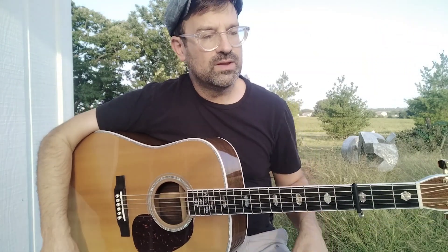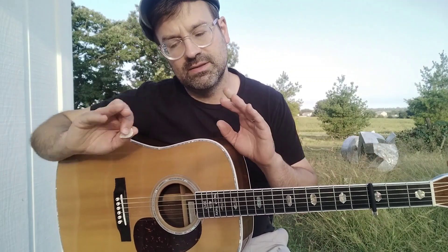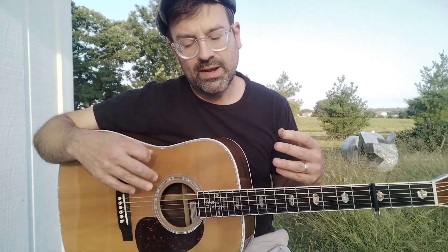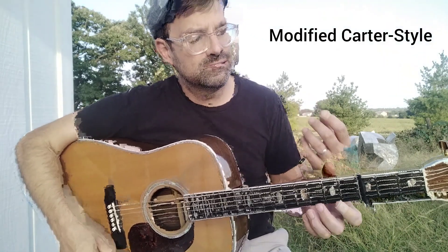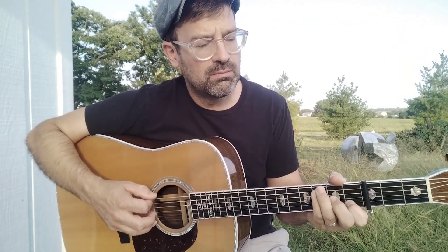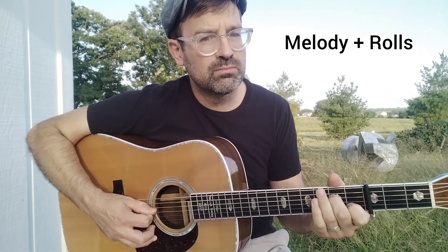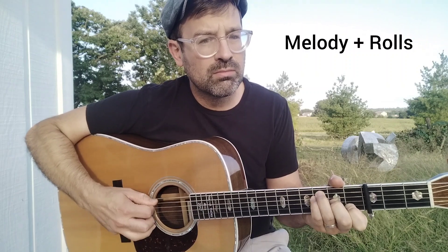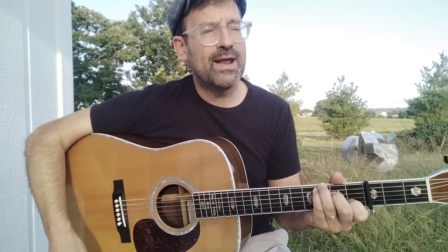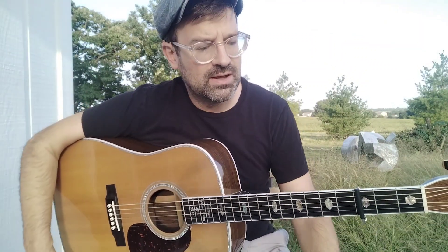It works — it's a great style of guitar to play. But I hear a lot of more modern players play what I'm calling a modified Carter style, which is instead of doing all the strums, you do some rolls.